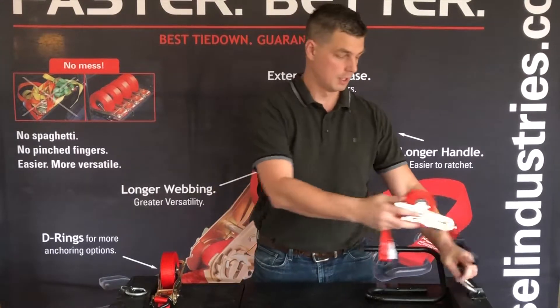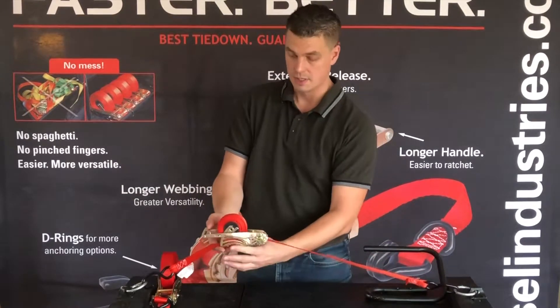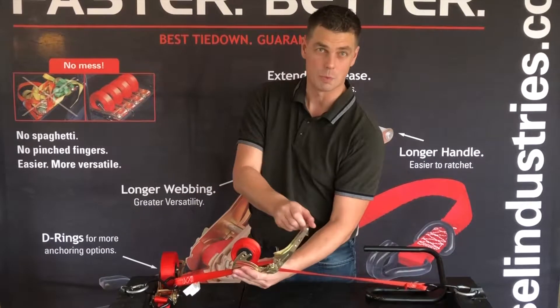You just pick it up, connect one end, come across your load to the other side. It'll self-adjust, and Quick Loader has a longer handle that makes it easier to ratchet because you have more leverage.